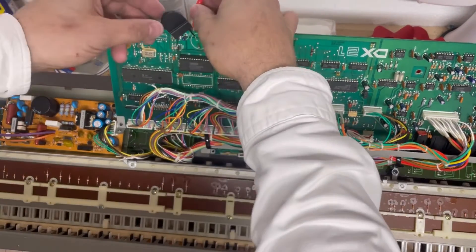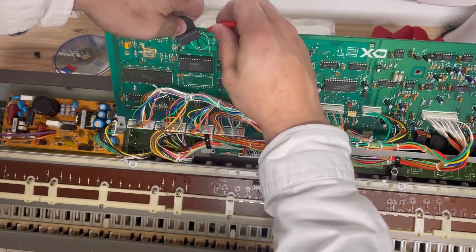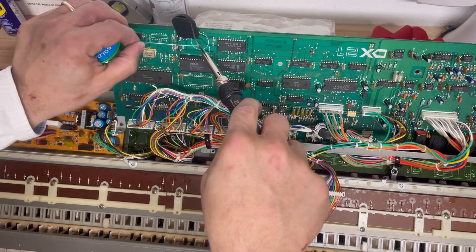I'm now going to switch over and get to the negative. I'm going to make sure that we got that wired in and get a nice good bead on that case.